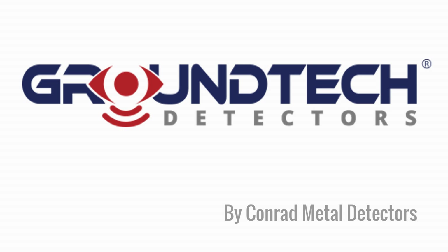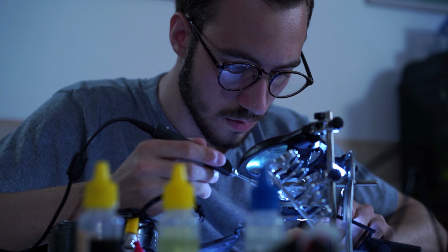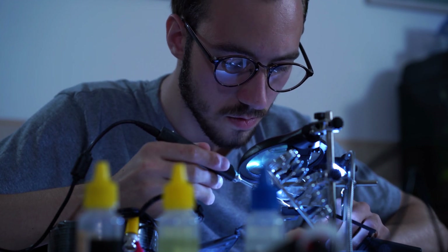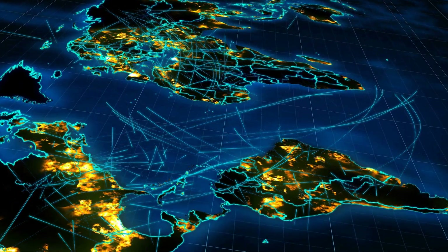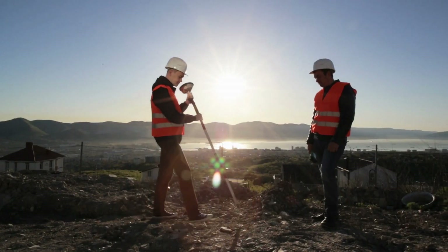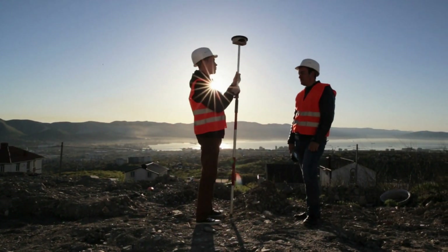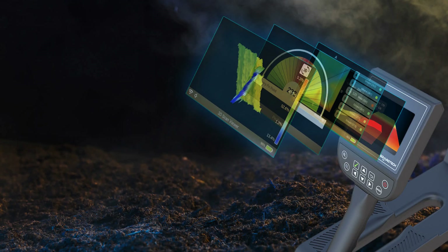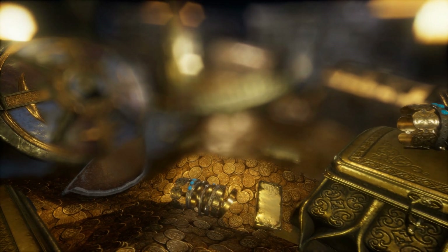The GroundTech brand is produced by Conrad Metal Detectors. From its founding in 2001, their team of leading researchers and engineers have been committed to solving problems across a wide range of industries. Today, GroundTech detectors are used around the world by professional treasure hunters, archaeologists, engineers, and utility companies to discover what lies hidden beneath the earth. These devices are lightweight and easy to use. Each device includes proprietary 3D imaging and analysis software that is both intuitive to use and easy to understand. GroundTech detectors produce the most advanced deep-seeking detectors in the world.